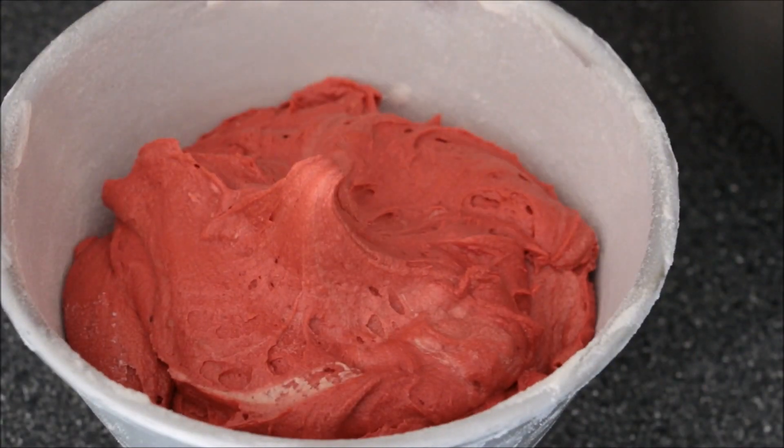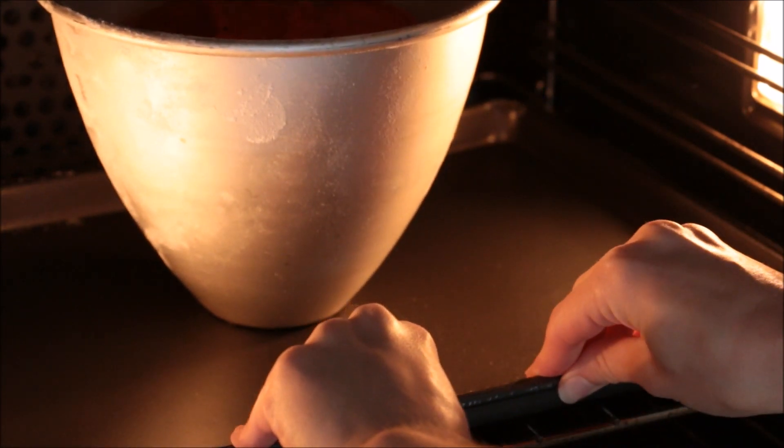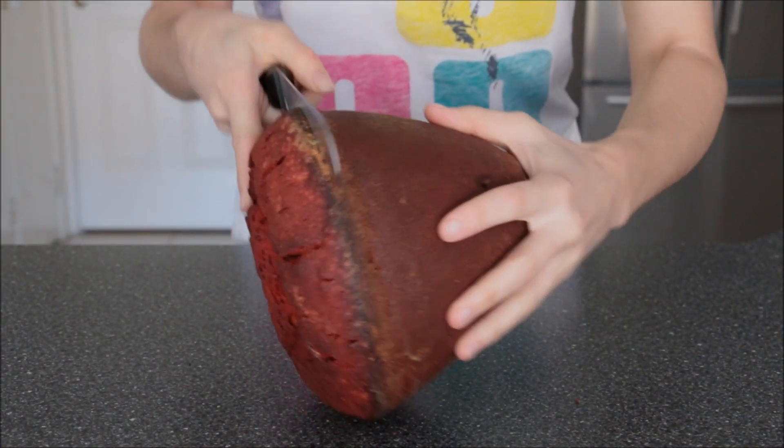I've used a red velvet recipe here and I'll leave the link for that in the description box below, then bake that at 180 degrees. Mine took about an hour and ten minutes because it is a pretty thick cake.